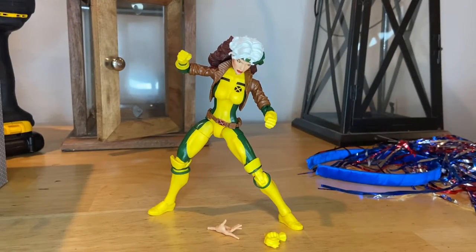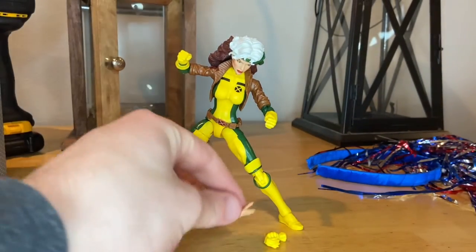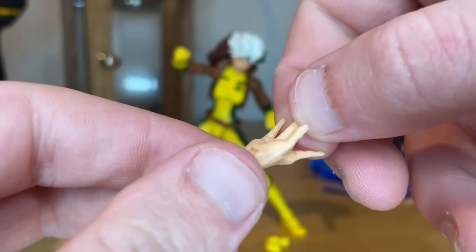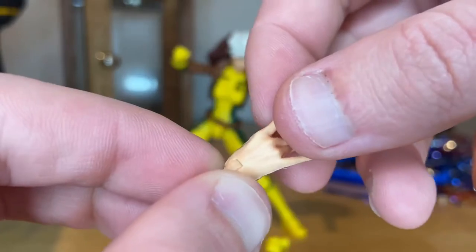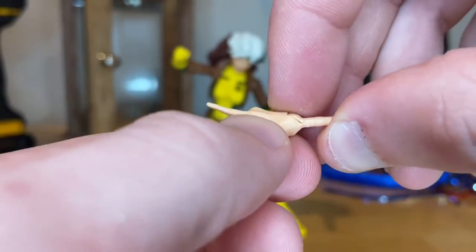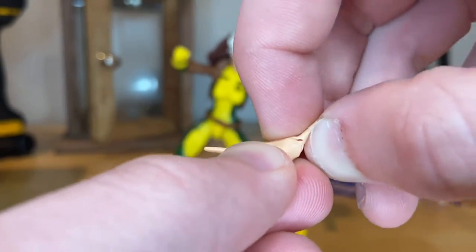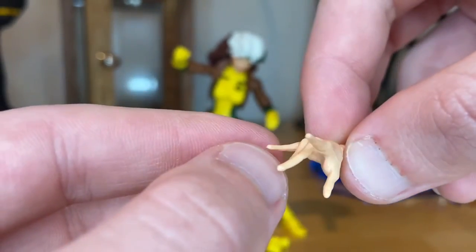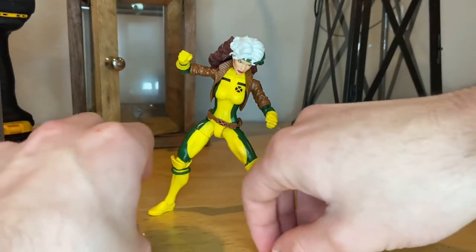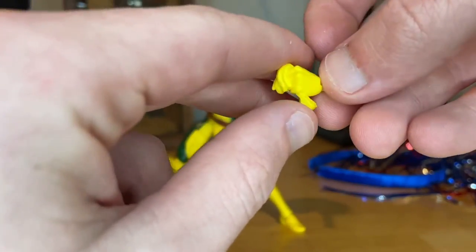Let's go over accessories first. You get this ungloved hand — she touches people with her bare hands to use her power absorption and get their powers. We've seen this hand used on other figures; I think Jean Grey is one of them and a few others, but it's pretty good.